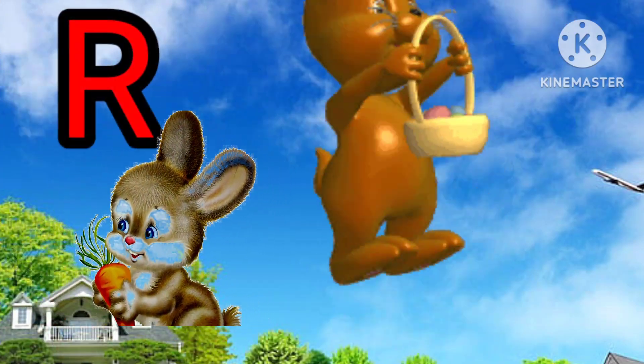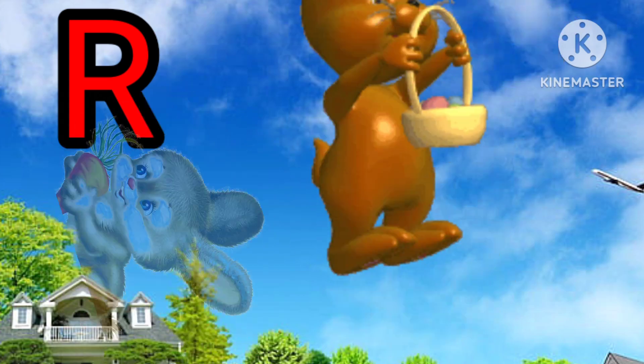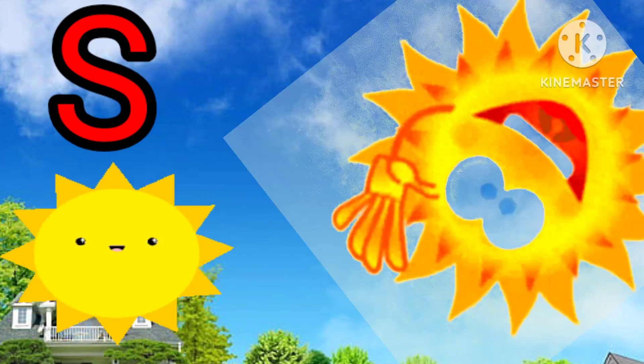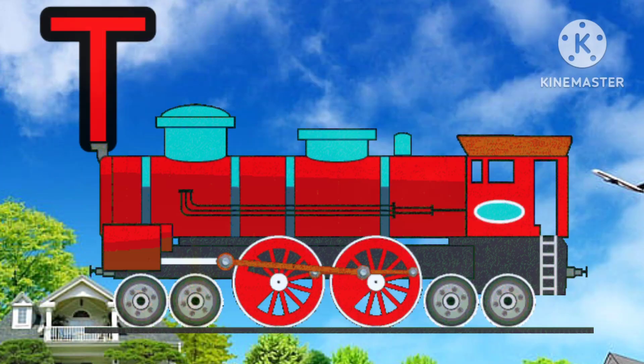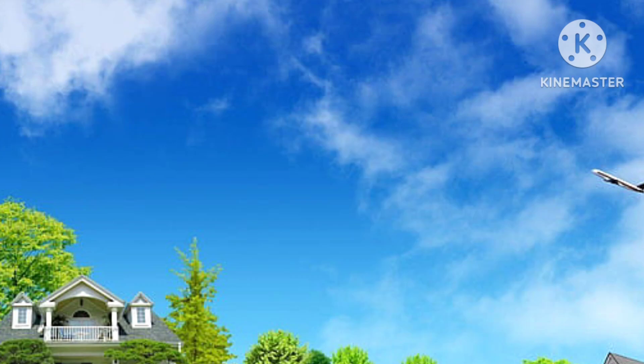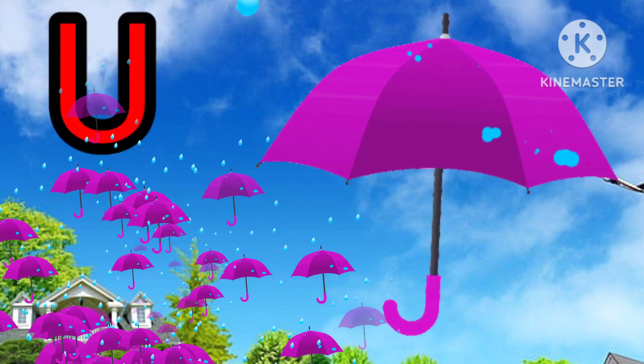R for rabbit. S for sun. T for train. U for umbrella.